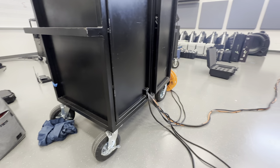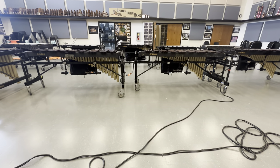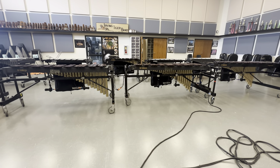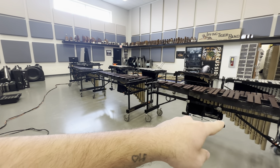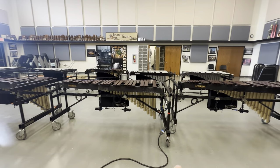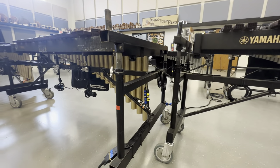Everything just gets deployed out when the mixer cart reaches the 50. Over here on side two, the modular snake comes out. I've got marimbas two, three, and four coming in in my standard fashion to a junction point here.